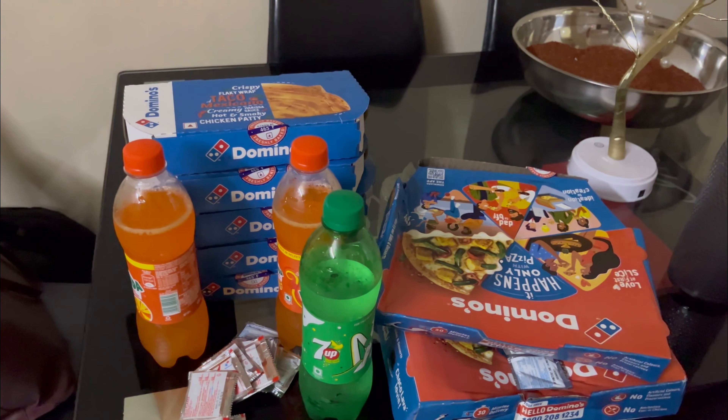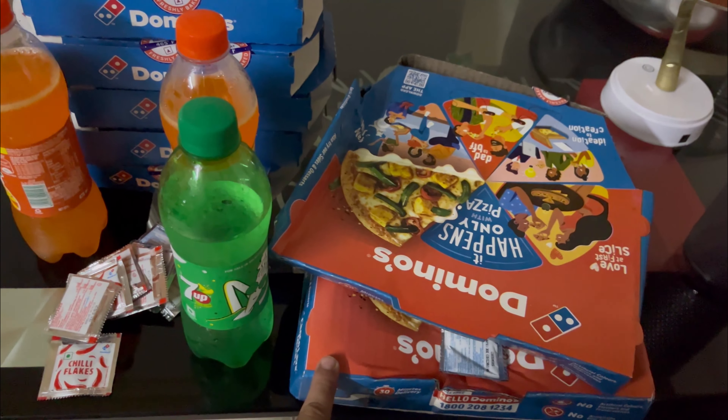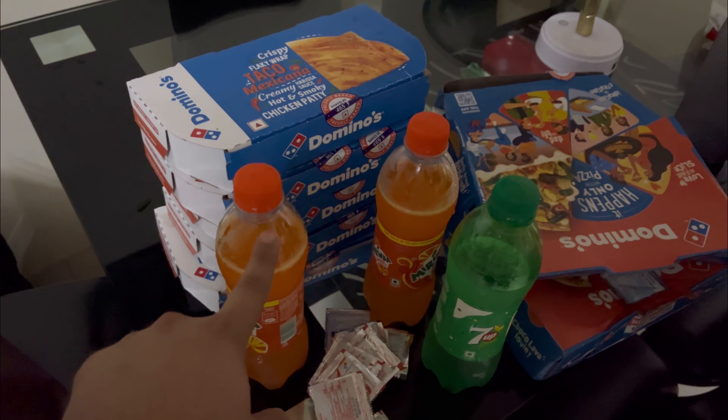Finally, our dinner is here. We have come outside because of Bubli's arrival. We have 2 chicken pizzas, 5 chicken tacos, and some drinks. It's so much food! Friends, I've eaten and I'm tired. Because it's Friday night and tomorrow Bubli will be with us, so we will watch a late night movie or some horror movie. Today's vlog ends here — if you like it, share and subscribe. See ya!